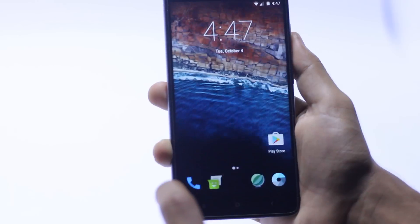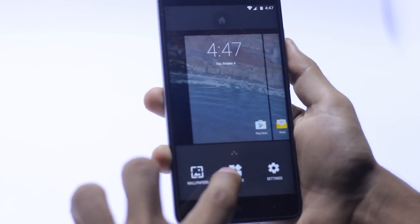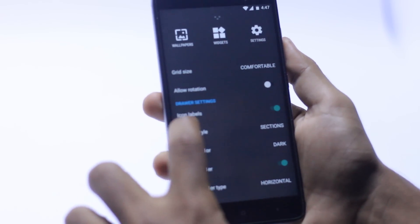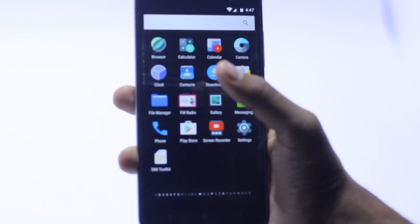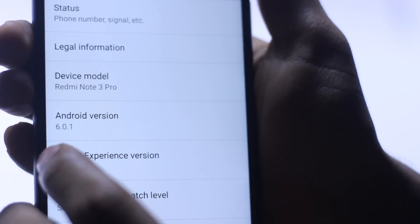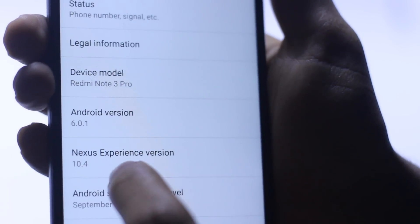Going into the app drawer quickly — this is organized alphabetically. You can scroll through the app drawer to navigate. This is the Redmi Note 3 Pro running Android version 6.0.1 with the Nexus Experience ROM.